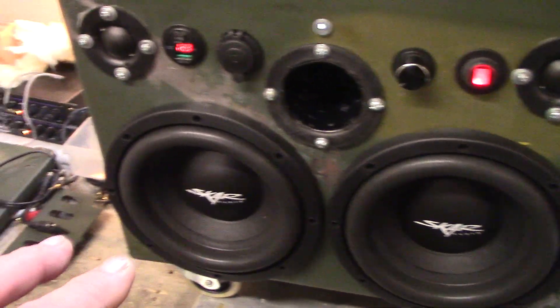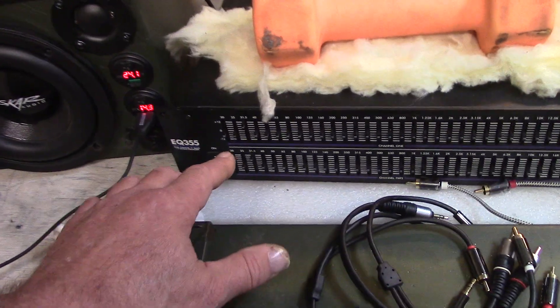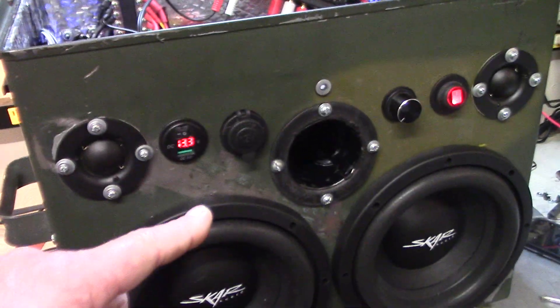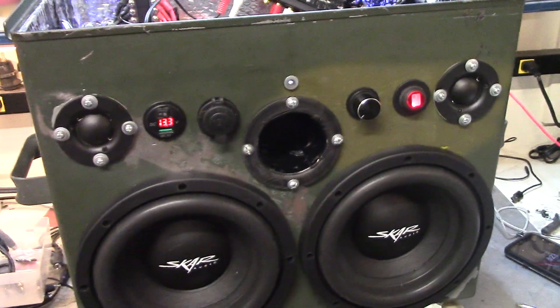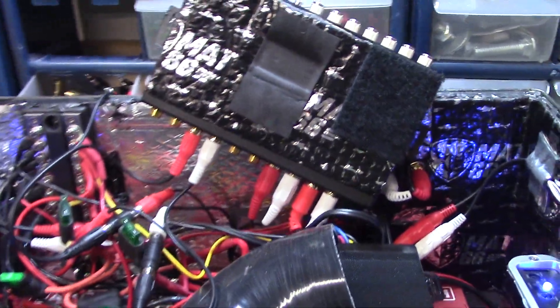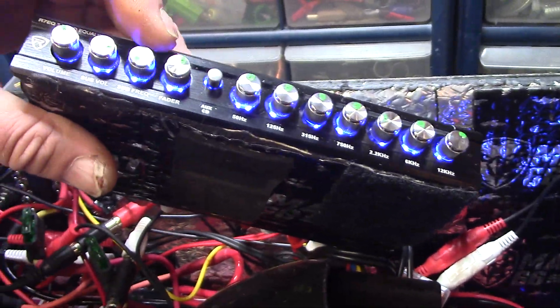I have this 31-band equalizer with a little bump set at 31 Hz, and it sounds absolutely phenomenal. I take the phone as a source, put it through this equalizer, then into the box with no real equalization on here — and the sound is just voluminous, incredibly bassy, deep low bass. That's the goal: a nice bump around 30 Hz and the ability to control it.